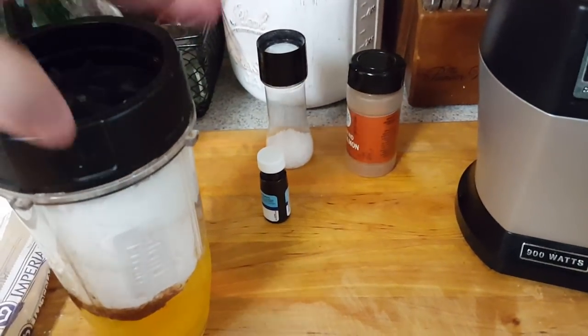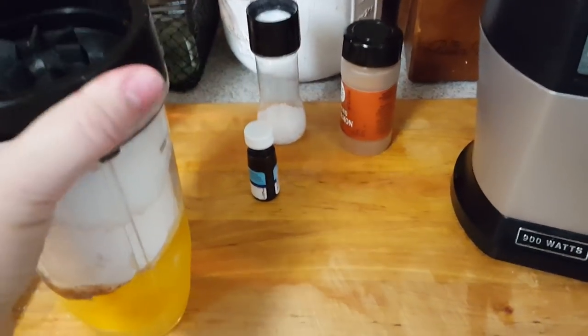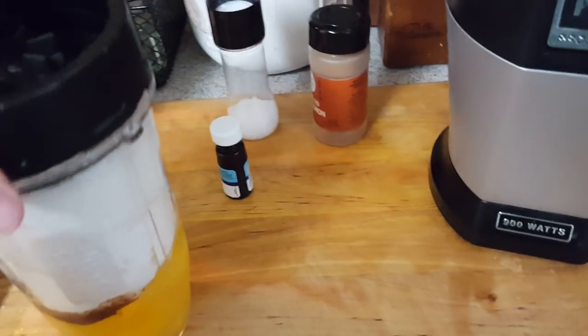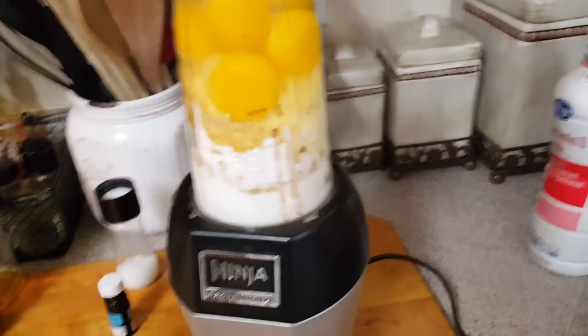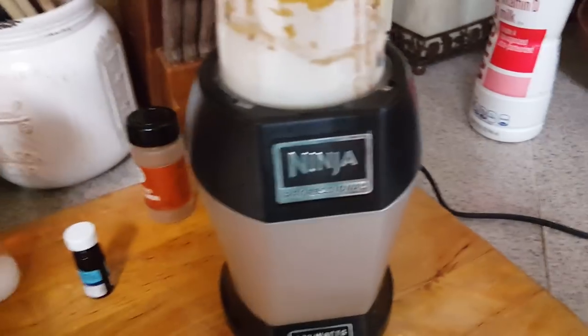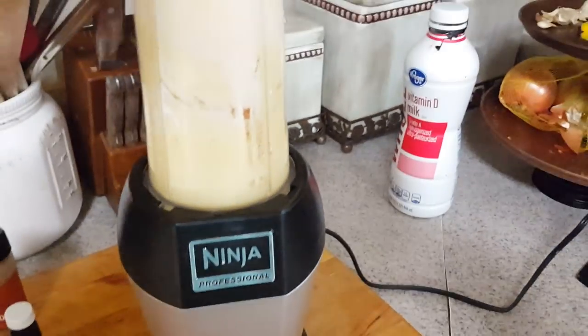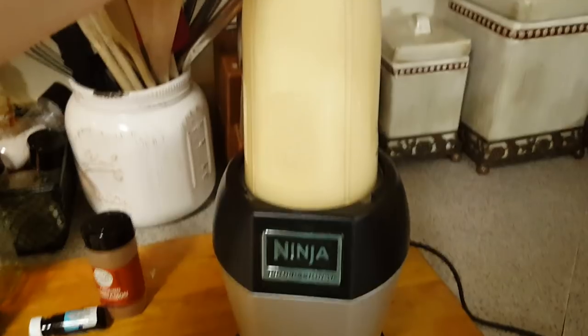I don't have a food processor and the recipe didn't say to mix — it just said to blend. I have it in here and this is going to be really loud, so I'm just going to show you how loud it's going to be. That's so loud, so I will do this off the camera.